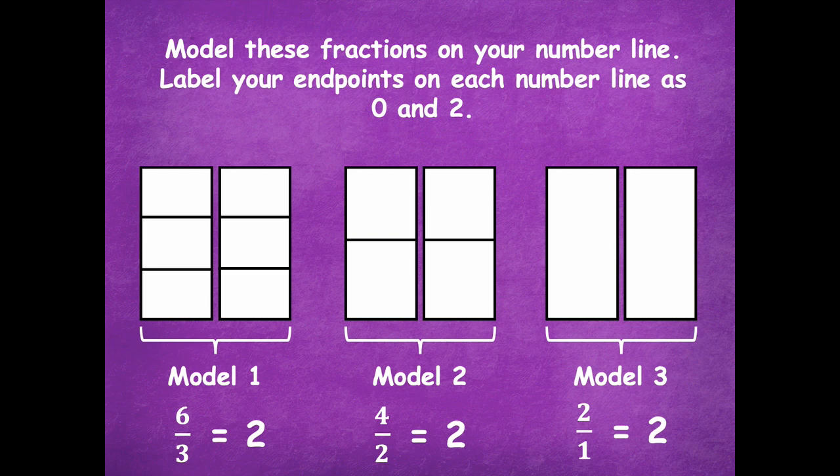Now label these fractions on your number lines. Label your endpoints on each number line as zero and two, because we have two wholes to represent. Ask yourself: are there any missing wholes? If the number line goes from zero to two, there's something missing in the middle before you start partitioning into thirds, halves, or wholes. Think about that before you partition and label. Pause the video, do all three number lines, label your fractions, then click play.